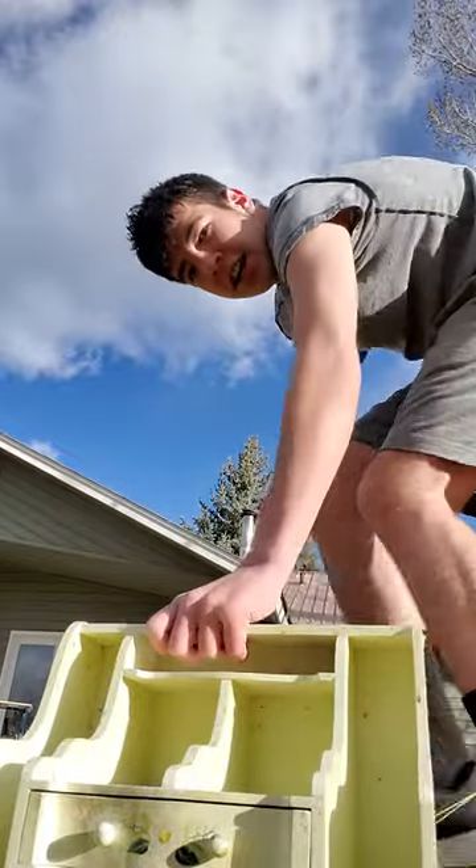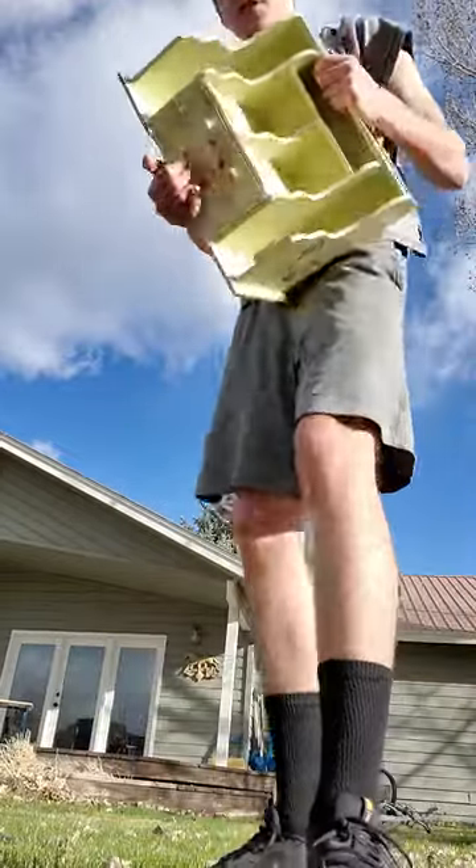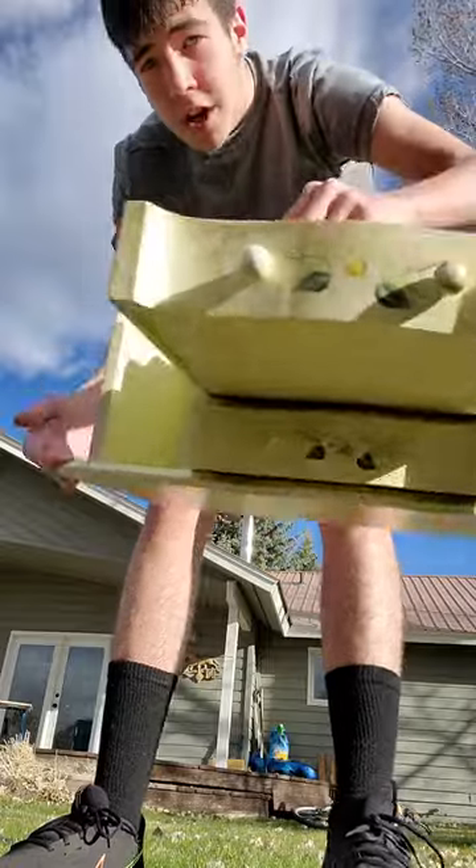Hey guys, I haven't made one of these videos in a while, but today we're going to be smashing whatever this thing is.